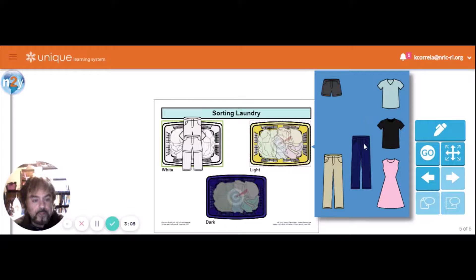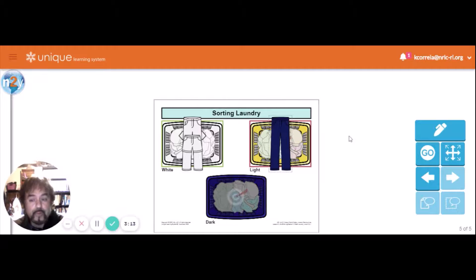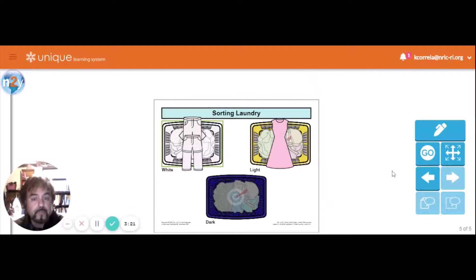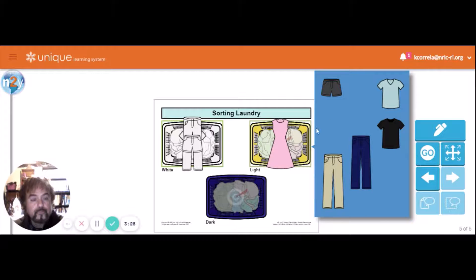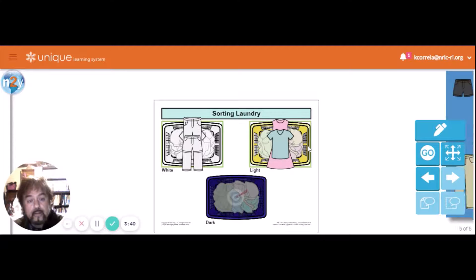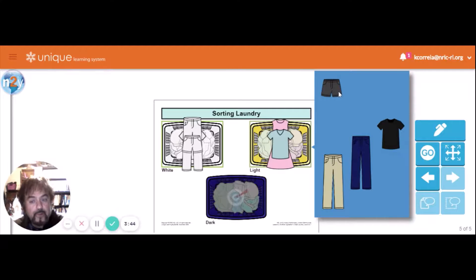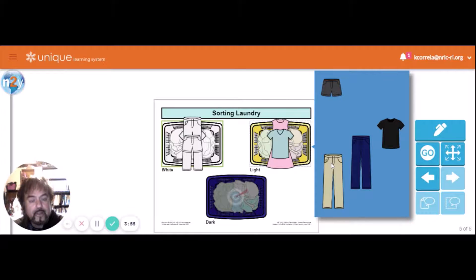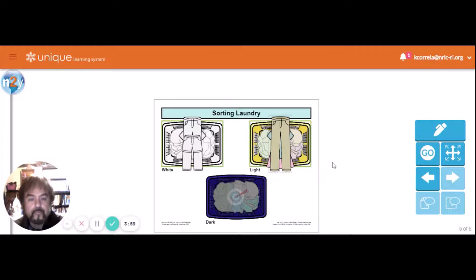Now let's see what goes in the lights. These blue jeans are probably pretty dark — nope, jeans are too dark. What goes in the light basket? This light pink dress — okay! What else? Maybe this white-blue shirt — all right. These shorts are probably too dark.